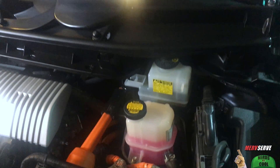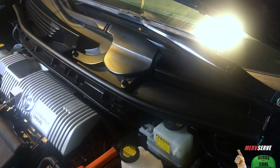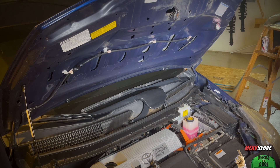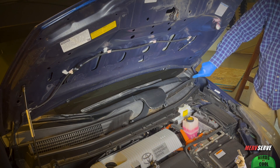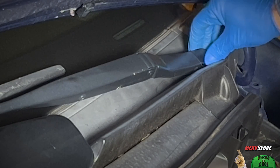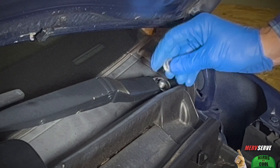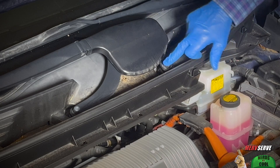And now I'm going to show you the one exception, which is this cowl area needs to be removed to help you get to a couple of fasteners where the back of the EGR cooler meets the exhaust manifold. The windshield wipers come off first, and that means popping off this protective cap so you can get to the 14-millimeter nut that holds her in place. Same for these over here.